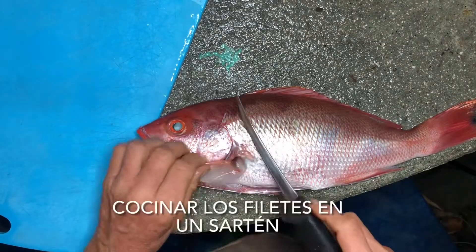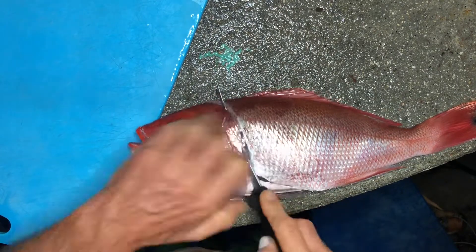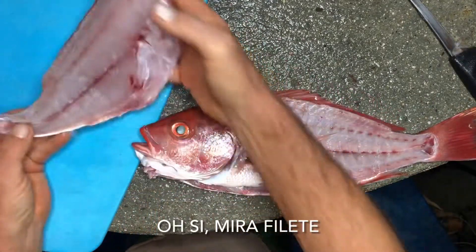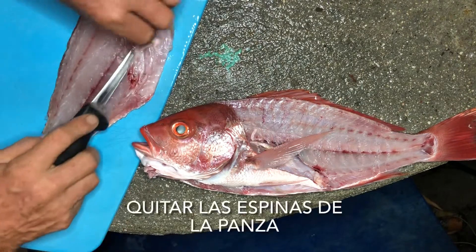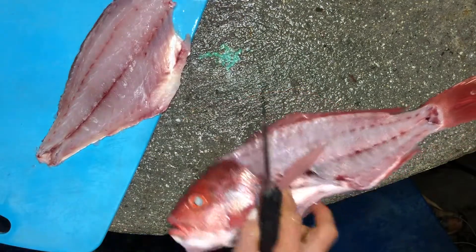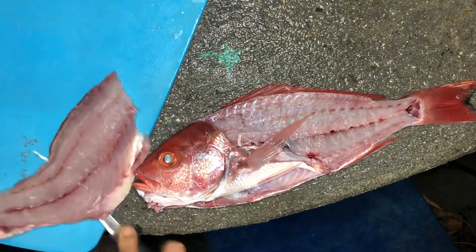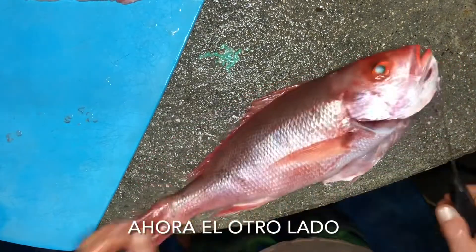We're gonna fillet this guy and cook up the fillets in the pan. Look at that fillet! Take the rib bones out, skin off. Now the other side.